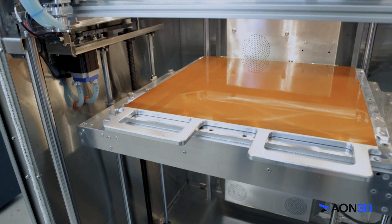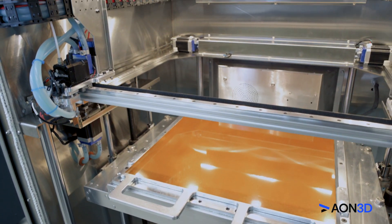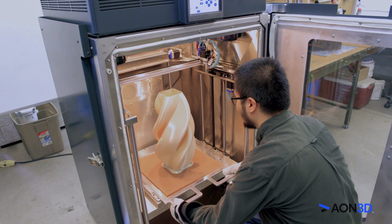Achieve high throughput batch runs or print bigger parts with its massive 18 x 18 x 25 inch build envelope.